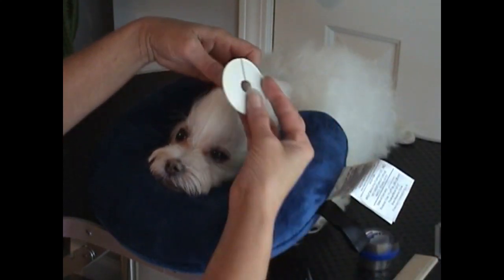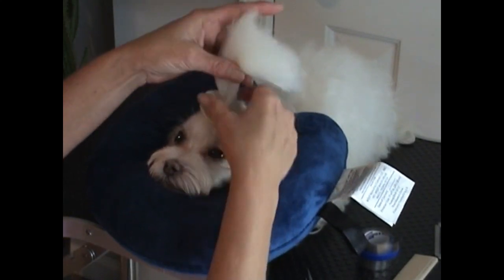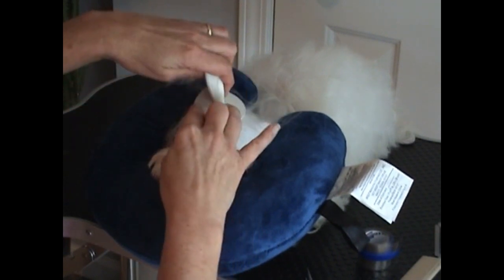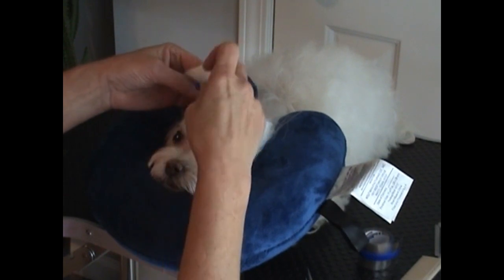I am taking my medium size topper and I am sliding the hair that I actually want to wrap into the middle of it. Because my dog's hair is so long, I am actually going to twist it around my fingers just to help hold it up out of the way.